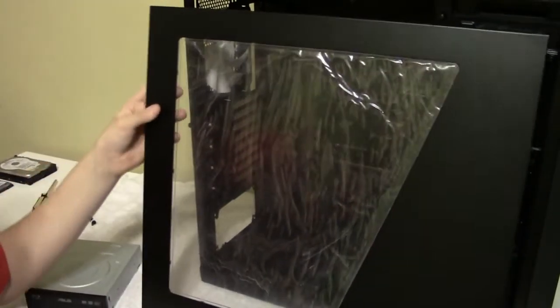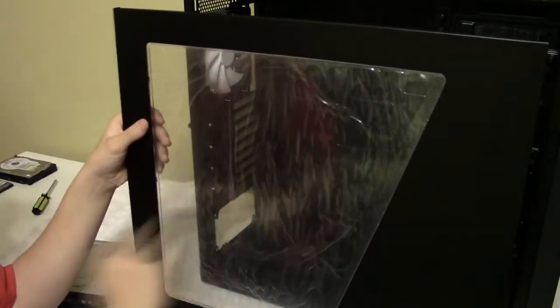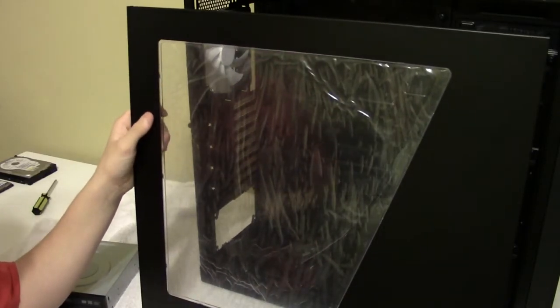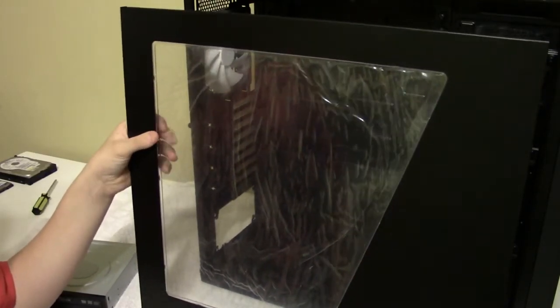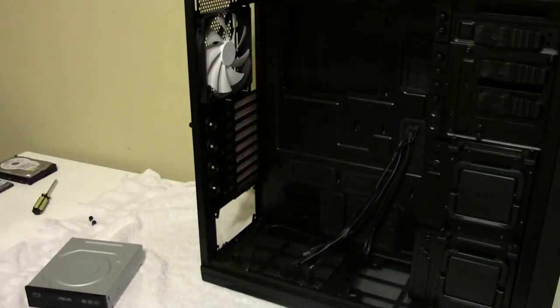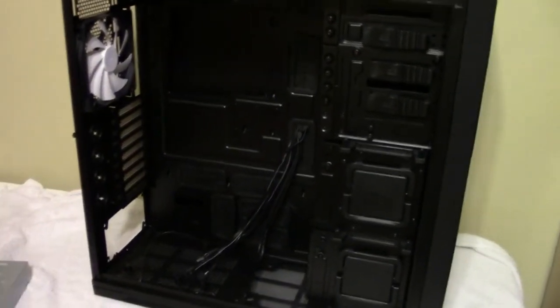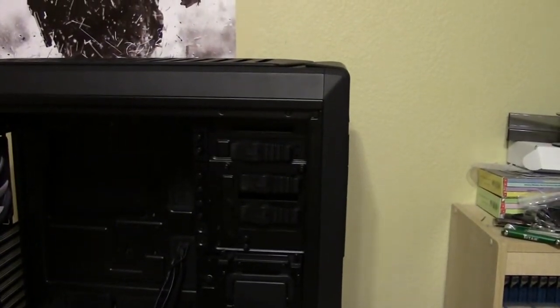As you can see, we've got a nice big window that lets you view all your hardware. It comes with a protective film that I'll leave on until the system is complete so I don't scratch it. Moving the panel aside, we've got a massive inside to this case and we'll start at the front area.